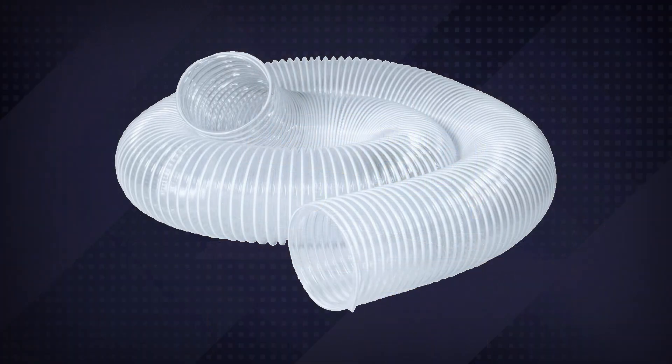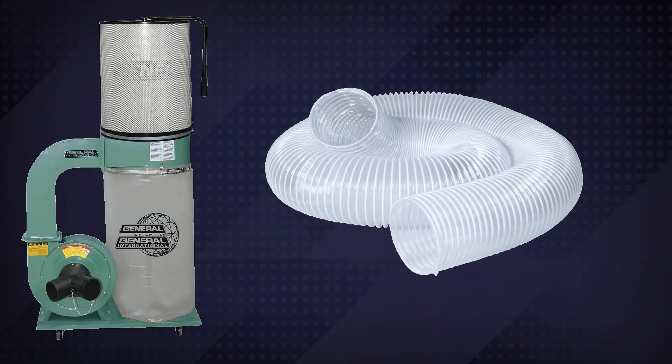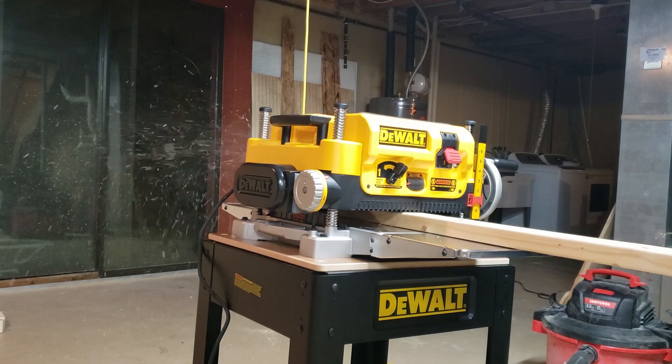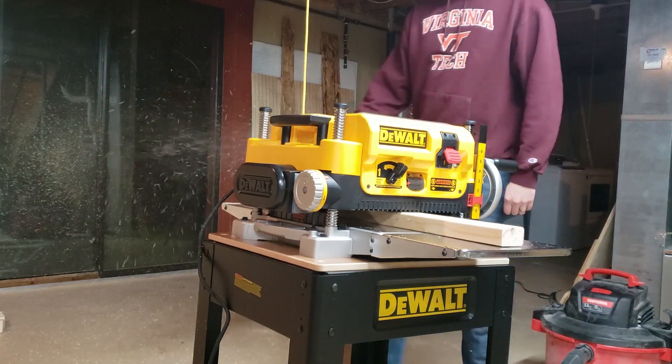If you instead had a 4 inch hose, like what you commonly see on a true dust extractor, then you'd have no issue attaching it here. But if you're like me and you don't have a fancy dust extractor, you obviously need something — this planer just makes a mess if there's nothing there.